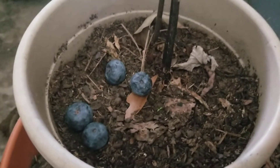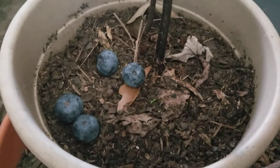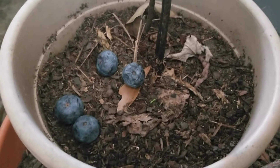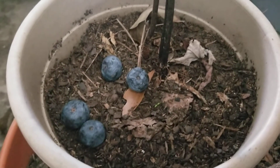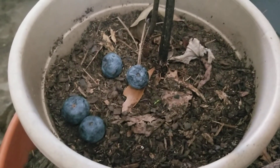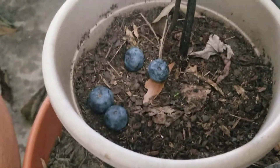Hi everybody, thanks for watching. Today I'm gonna do some blueberries in a pot and hopefully have some blueberries by spring. Check back with me later on and you can see if I had some blueberries or not. This is about mid-February and I'm gonna take some blueberries that I got here.